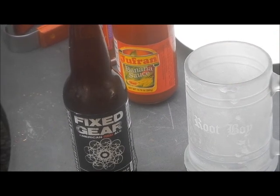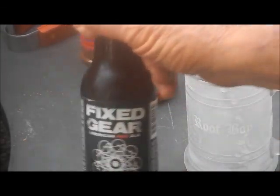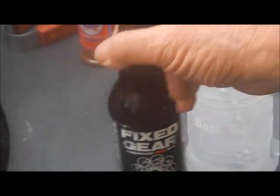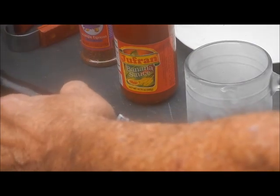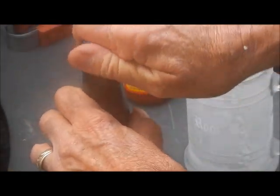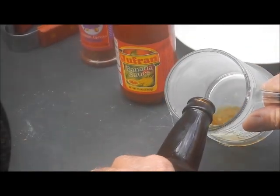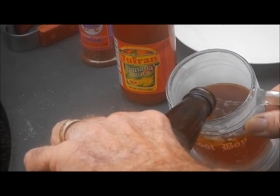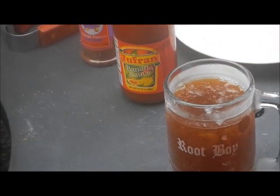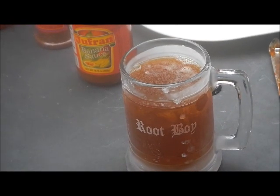There's the Frosty Root Boy mug and I got a very special beer for myself today — a Fixed Gear ale. Fixed gear, God knows I fixed enough gears in my life, time for me to drink one. This is a red ale, an American red ale. Let's see if I can keep my perfect record of not spilling a drop. Red ale, baby — that looks good, that's dark, hardly any head on that. And it's cool enough out today that my Frosty Root Boy mug is maintaining its frost.